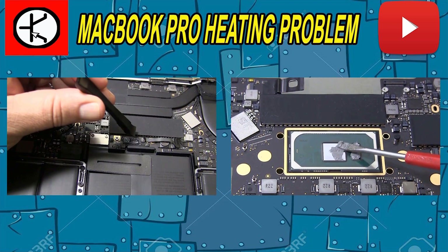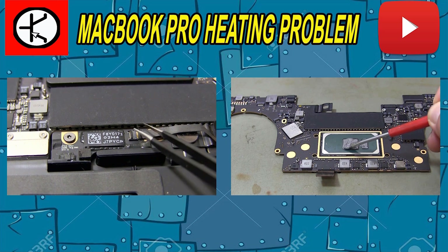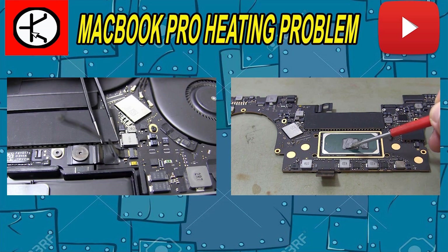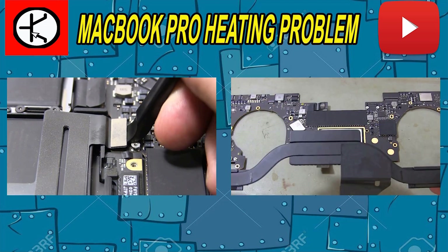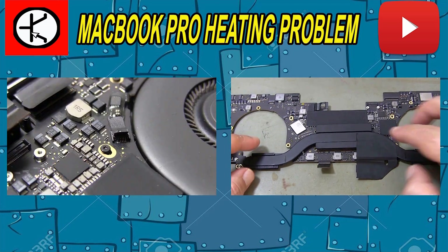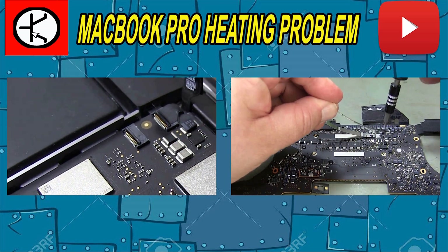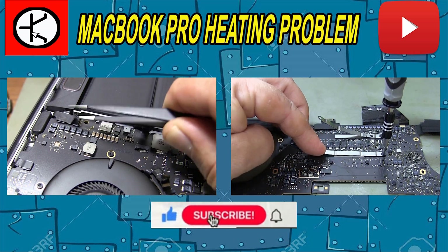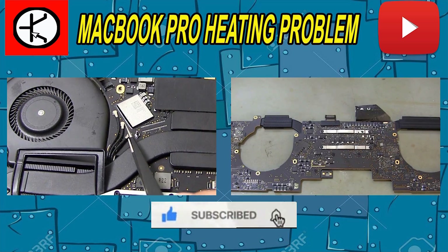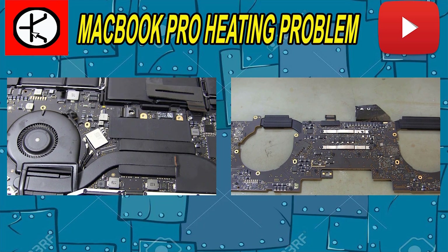Disassembling the MacBook Pro is difficult and you need to be careful. I showed the disassembly process in detail in the video. Be very careful, especially when disconnecting the socket connections on the motherboard. If you like my video, you can like it by pressing the like button. Don't forget to subscribe to my channel and share the video so you don't miss new videos.